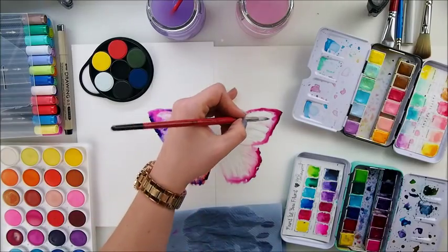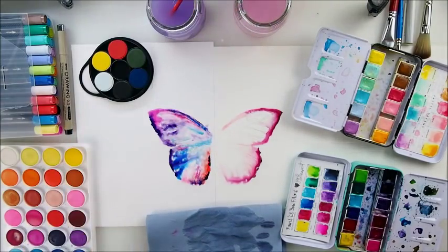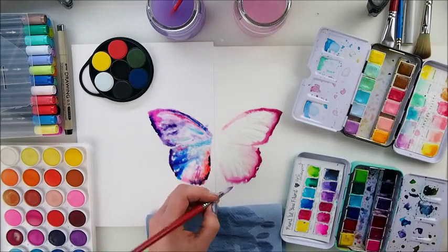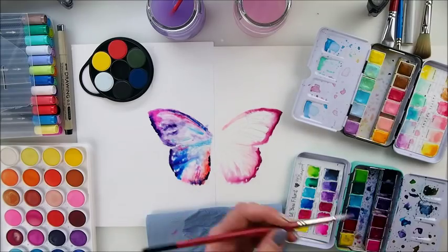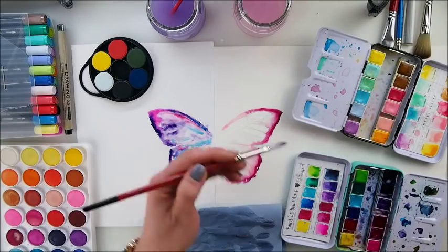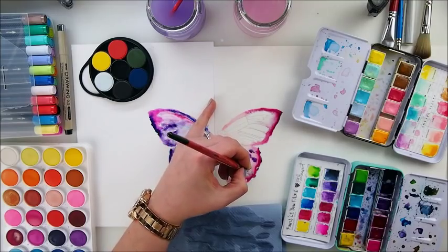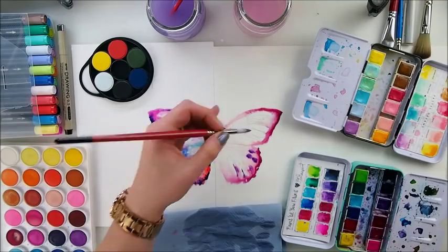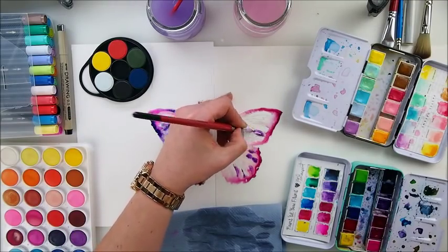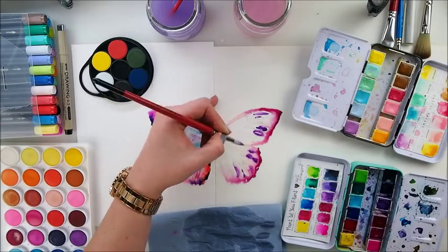In my last video I was using some pencils — they weren't watercolors — but I was trying to activate them with water so much. And someone in the comments said they are not watercolors, and it was painful to watch me try to activate them. But you know what? Why not? That's just the fun part and that's exactly how I see things. Don't stress yourself over small things, it's not worth it. I'm really improvising here. I am just learning, I am just trying to see what I can do.